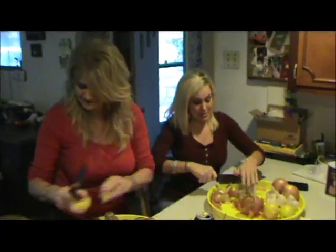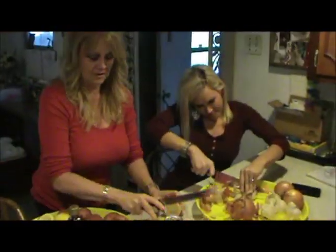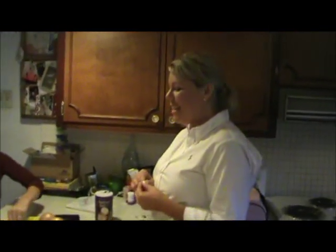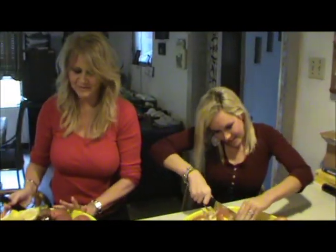Here we are prepping the vegetation. These ladies are doing such a good job — they are supervising. The garlic is hard to cut. A pan of lemon is ready.